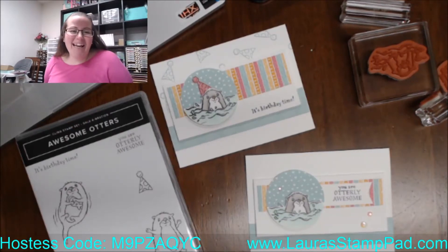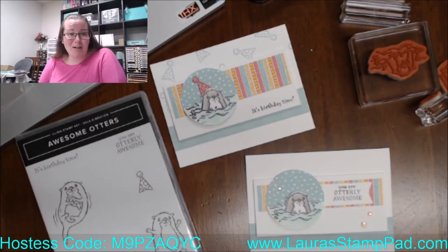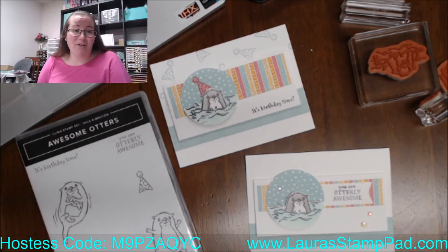Hello everyone, happy Wednesday! I am back again with some more fabulous celebration goodies. I told you guys I would be on a lot this week to share inspiration for celebration items that perhaps you may have already received and earned, or to give you ideas for things you can hurry up and get before celebration ends next Monday. So yeah, we're less than a week left of celebration.